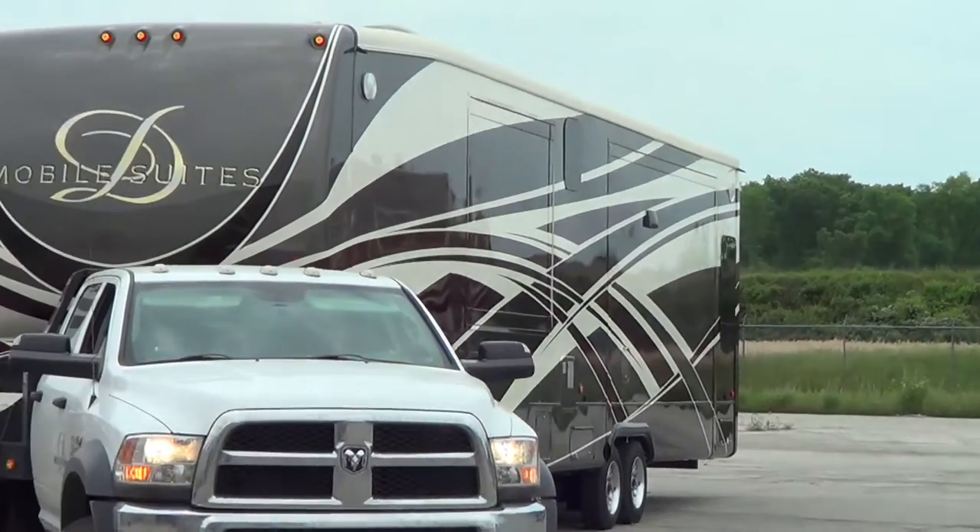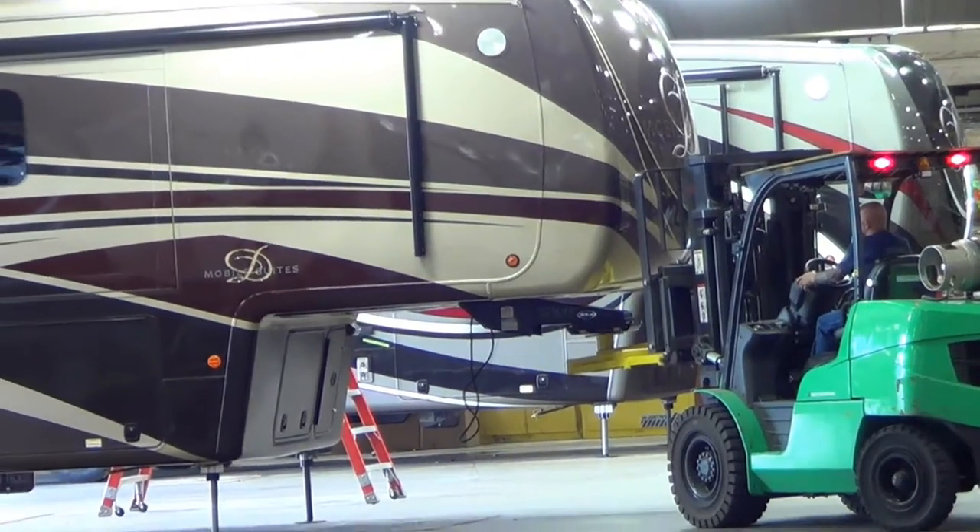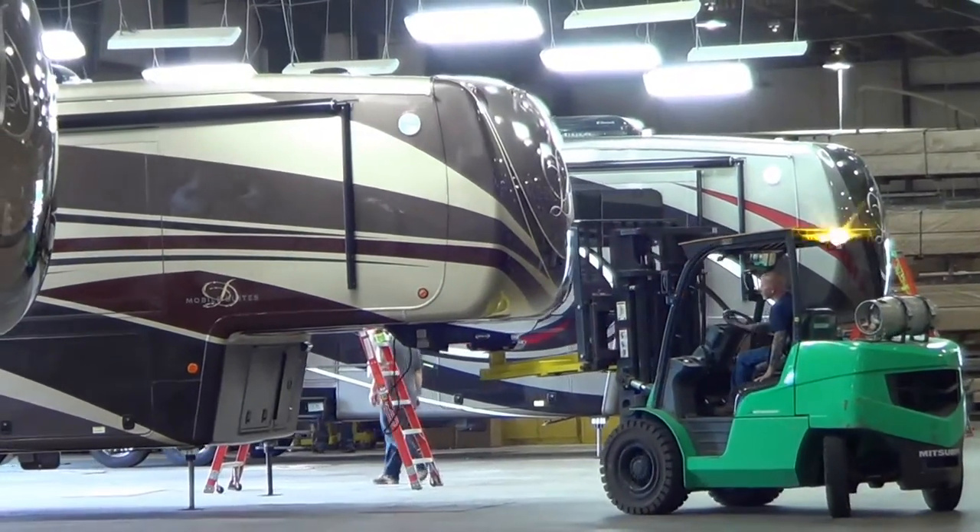When they come back, they look shiny and ready to roll. An extensive pre-delivery inspection is completed before they roll out the door.